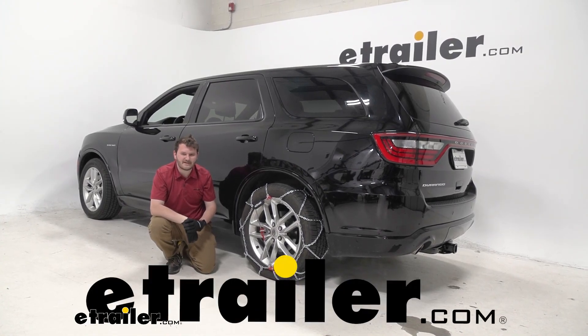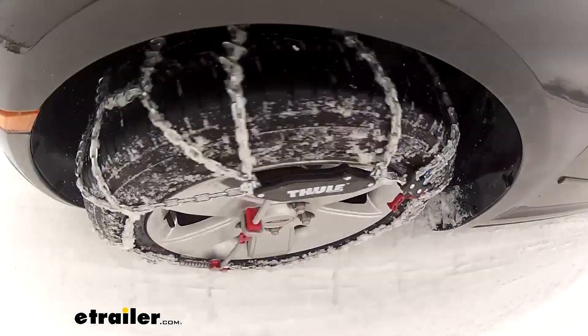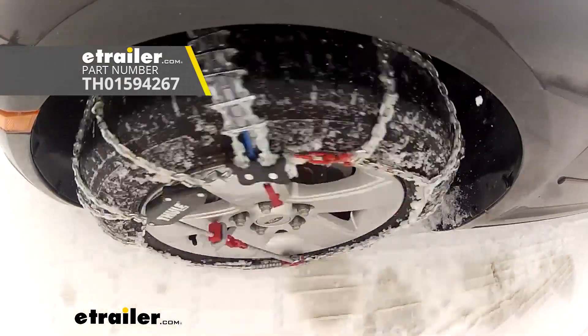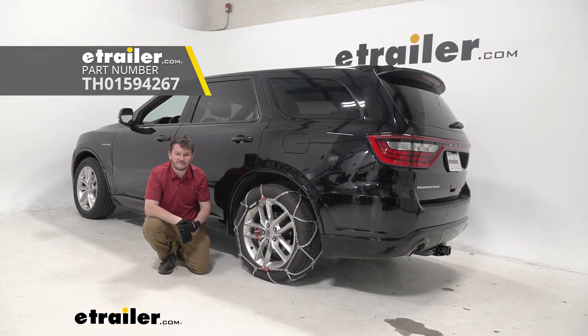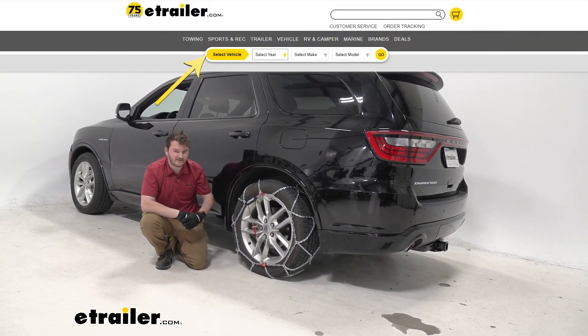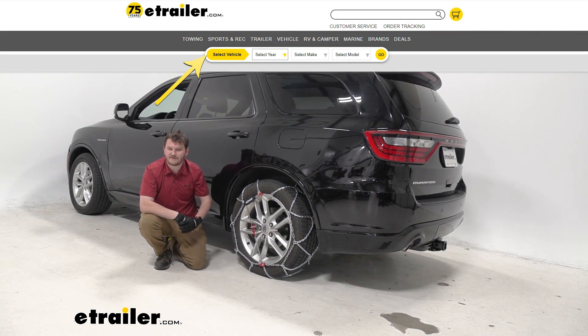Cooper here at eTrailer, and today we're going to be taking a look at the Koenig XG12 Pro tire chains on our 2021 Dodge Durango using tire size 265-50 R20. Make sure that you use our fit guide here at eTrailer to make sure that you're getting the right size tire chains for your right size tires.